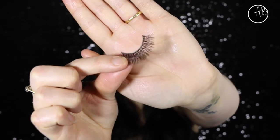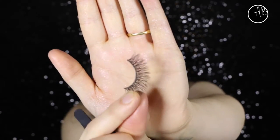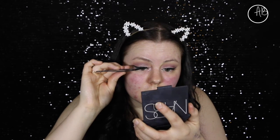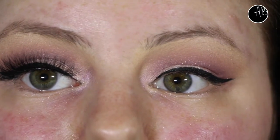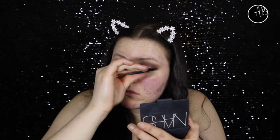For lashes, I'm using these ones by Glam by Manicure - they're in the style Alessandra. They are gorgeous. They're like mink lashes but a cheaper version. I think they're at most maybe like $13, which I would pay because I've worn these numerous times. Just to show you how much of a difference they make - that is with and without a lash - like crazy.